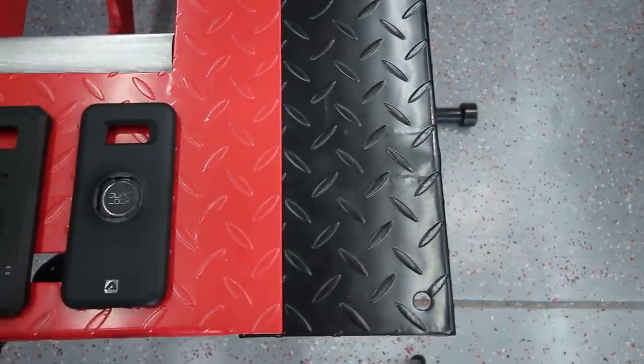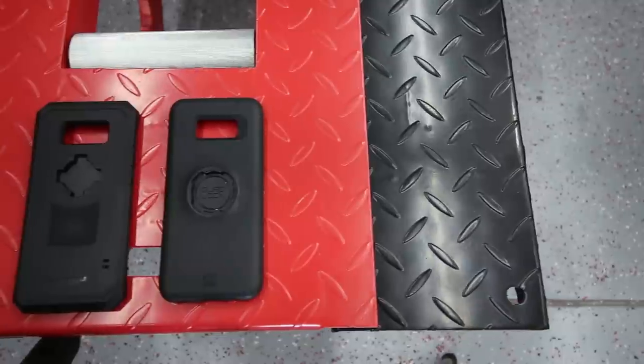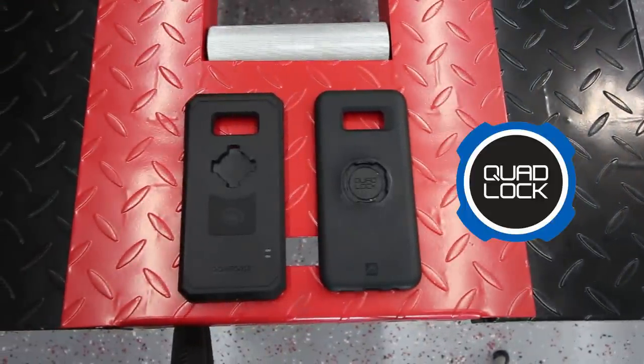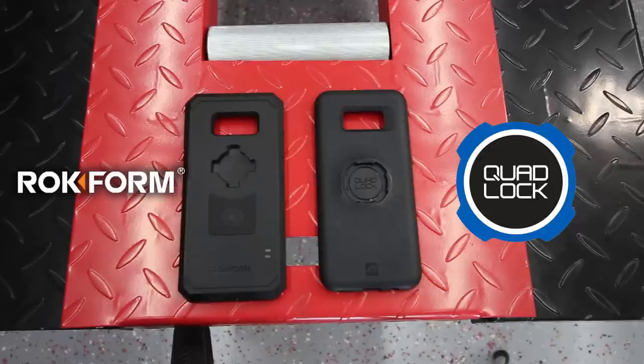Good morning birdbrains. I've been getting tons of requests for this video so the wait is finally over. Today I'm going to be reviewing both the Quad Lock and the Rockform phone case mounting systems.